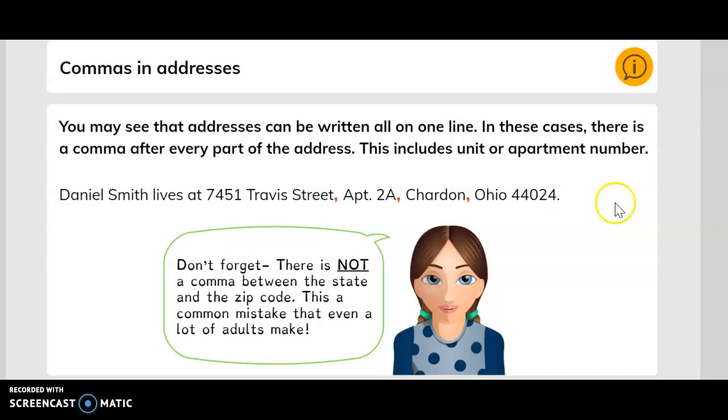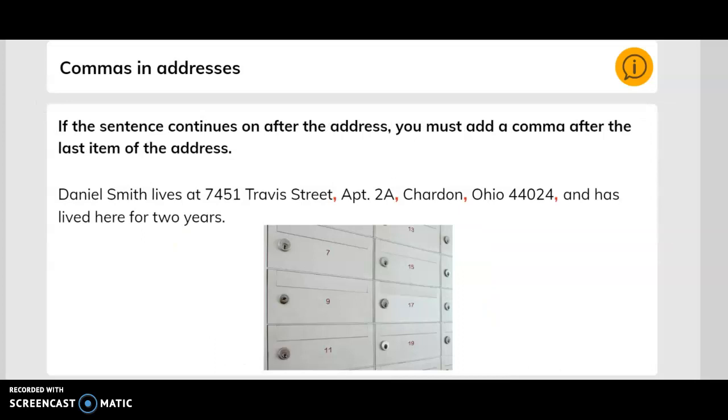Chardon, Ohio 44024. Don't forget that there is not a comma between the state and the zip code. This is a common mistake that even a lot of adults make.